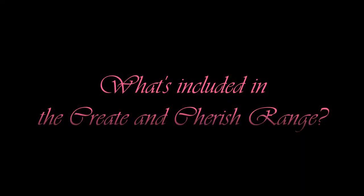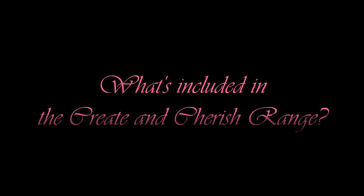Happy crafting! During these videos I'm going to show you what is in the Create and Cherish range. Now whether you're going to get the CDs, the USB keys or even the mini books, you'll be able to create a whole array of booklets.